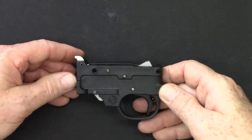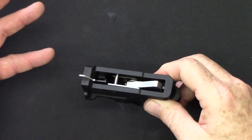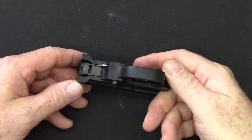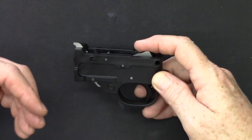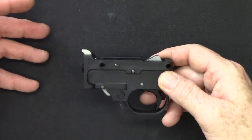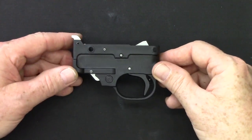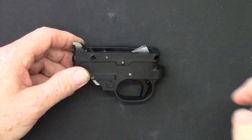This is a Ruger polymer trigger guard which has Kidd components in it and we sell this as a unit. But it disassembles and assembles exactly as your Ruger will, so for all intents and purposes it's exactly the same. You'll be able to follow this right along with your Ruger.